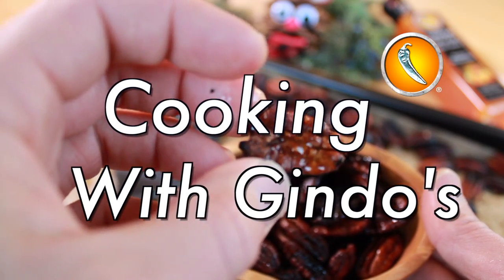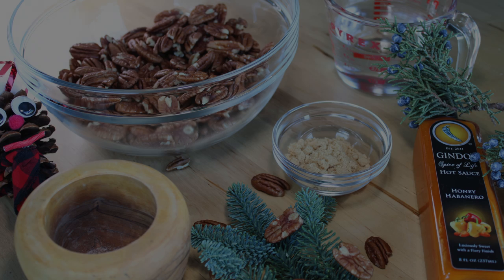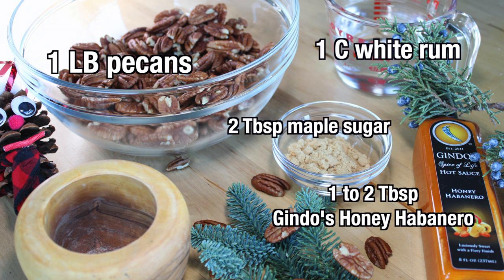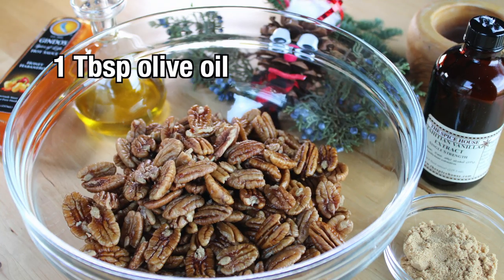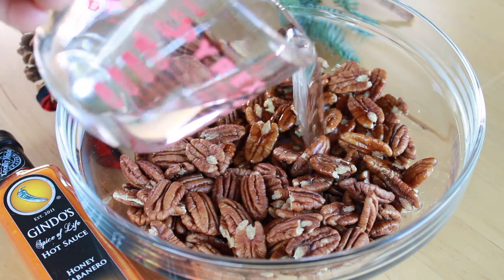Greetings Spice fans! Welcome back to Cooking with Gindos. I hope everyone had an awesome Thanksgiving — ate way too much food, had a lot of fun and did a lot of relaxing. We had a good time over here and thought it would be appropriate to kick off the rest of the holiday season with our Gindos Maple Rum Pecans.